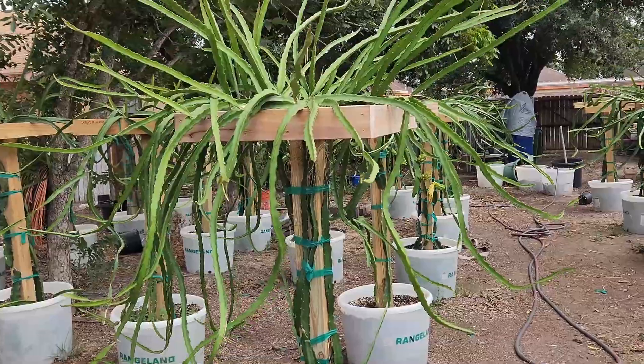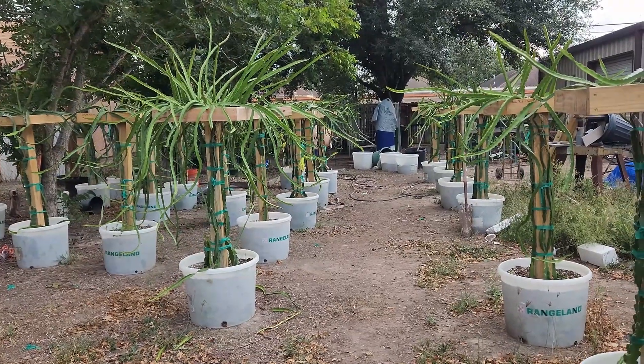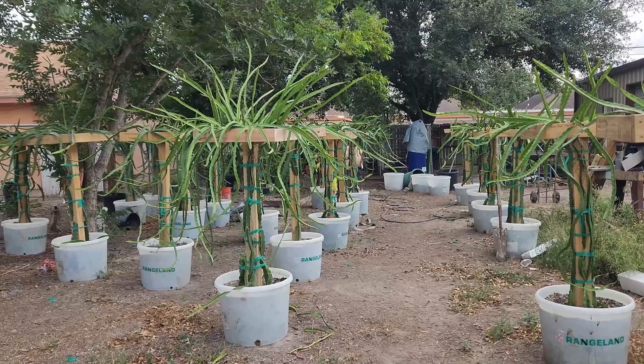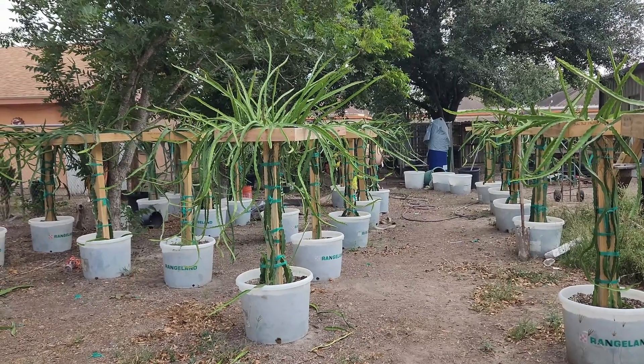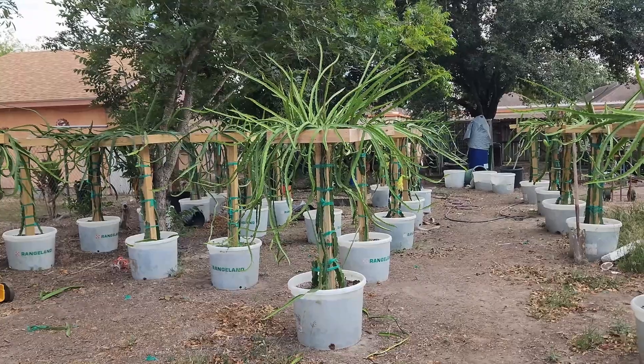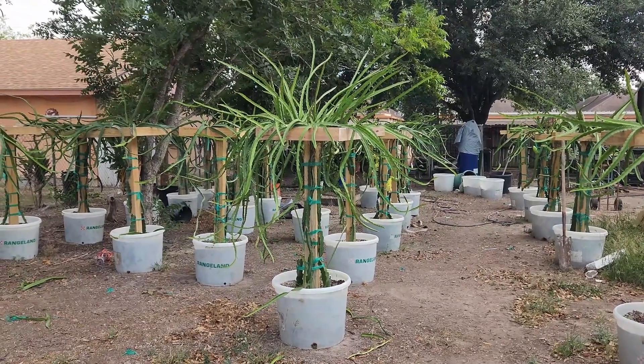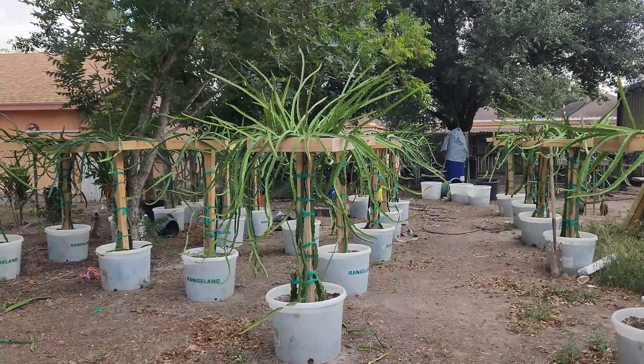I'm going to show you a method on how to get roots on your cuttings in less than seven days. It is very effective. These are the research results of what we do here at Texas Dragon Fruit, and we don't mind sharing our findings.